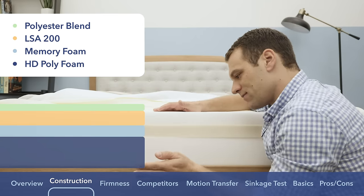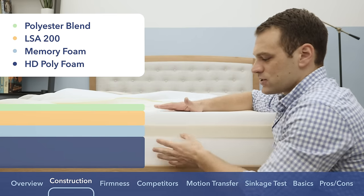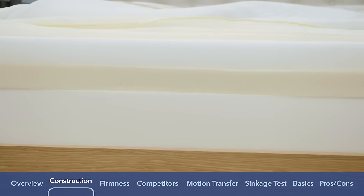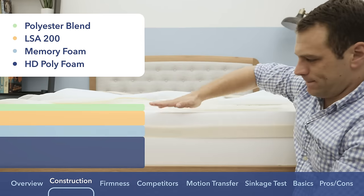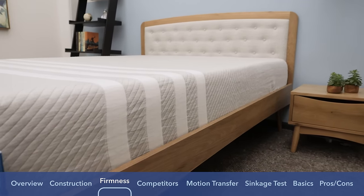Below both those layers is a six-inch layer of high-density polyfoam — the support layer of the mattress. It has a firmer feel with a really quick response to pressure, acting as the base and giving the Leesa its shape. Now that we've seen what makes up the Leesa mattress, it's time to get an idea of the feel and firmness.